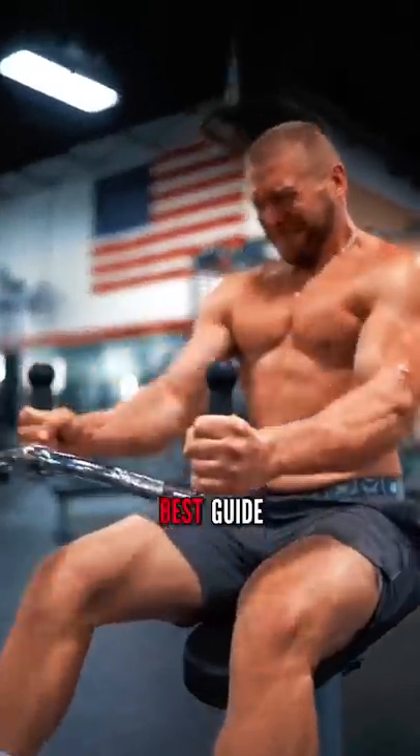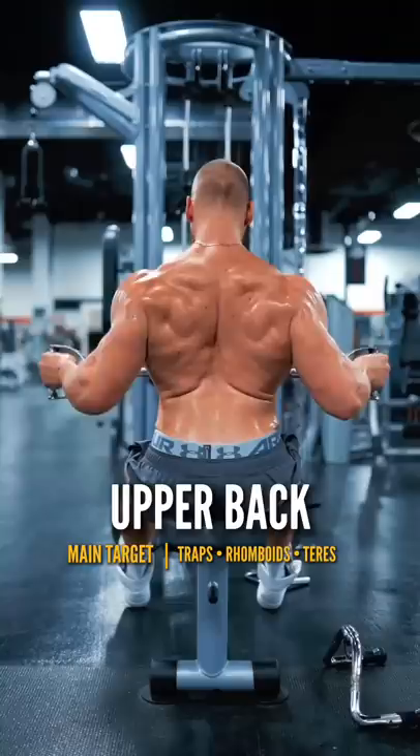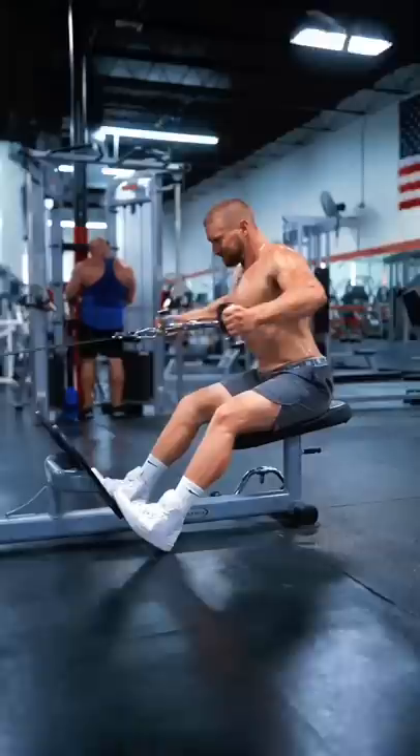Here's the best guide you will ever see on how to target each part of your back for muscle growth. The upper back: arms out, or down to 30 degrees. I like to use a neutral grip bar attachment, rowing right to the base of my sternum, allowing the shoulders to round forward at the bottom, pulling to a full retraction.